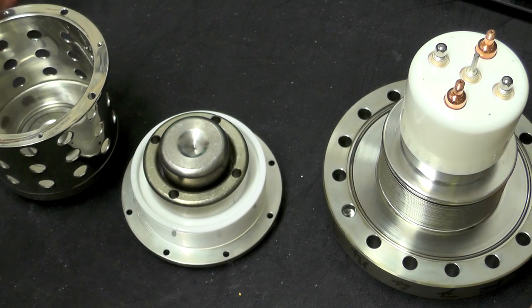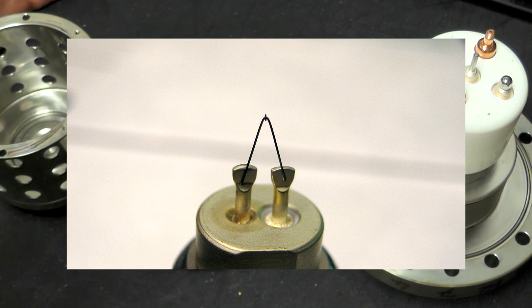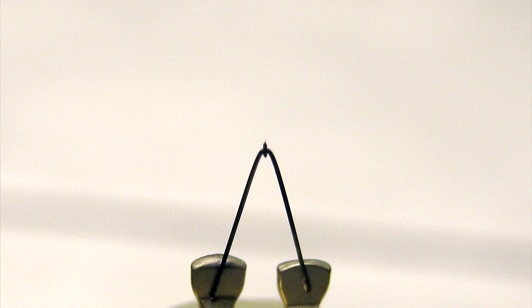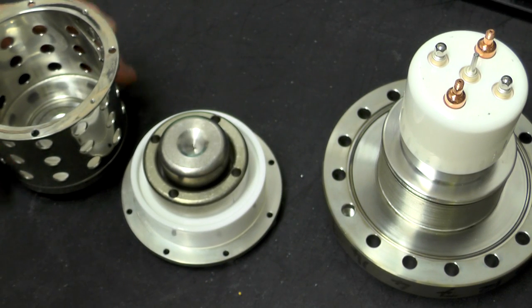So how does all this work? The filament is a V shape with a small piece of tungsten attached to the end. The tungsten is shaped conically and comes down to an extremely fine point — I believe in the order of about 100 nanometers. To pull a stream of electrons off this, you bias the Wehnelt cap to two or three thousand volts in relation to the actual filament.